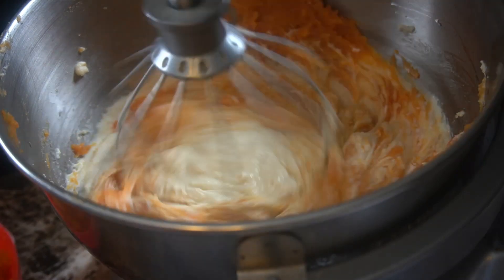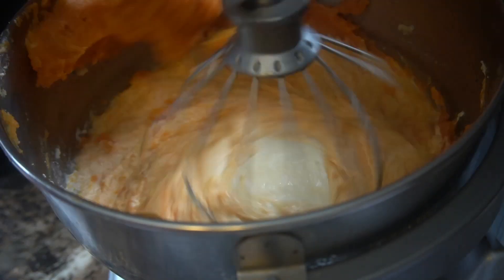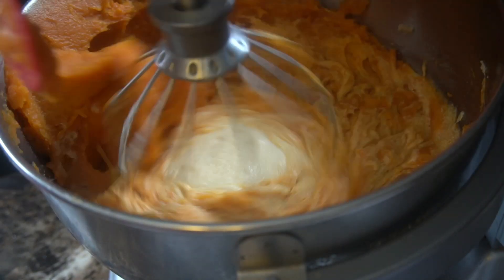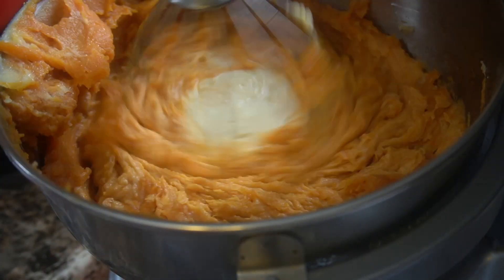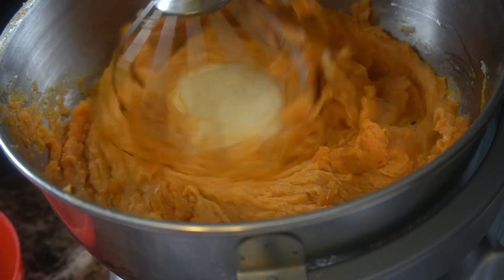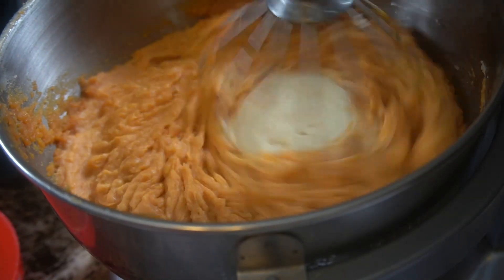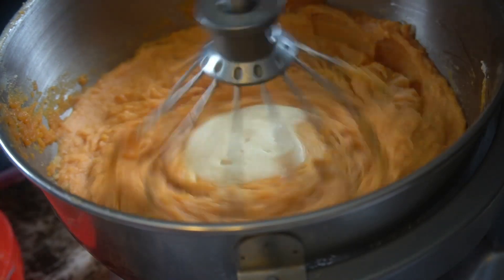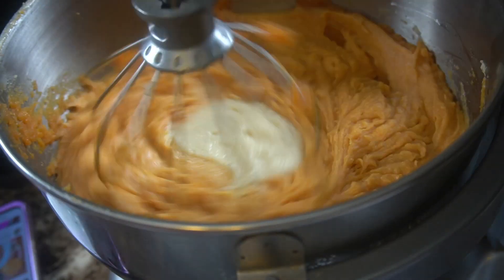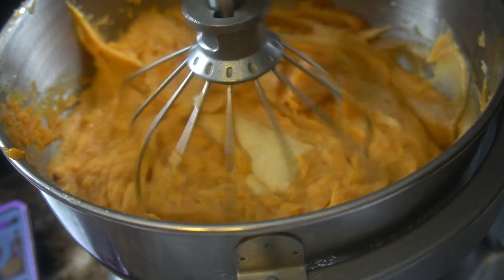I've started to add in my sweet potatoes. I'm going to start off with about three to four cups in the beginning, just because I want to get most of the ingredients in before I add all of it to the mixture. We're just going to whisk it to incorporate it. Make sure you scrape down the bowl so that everything comes together.